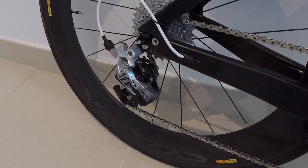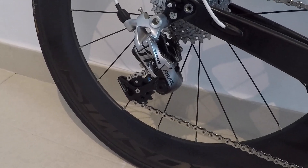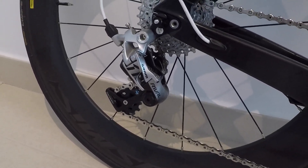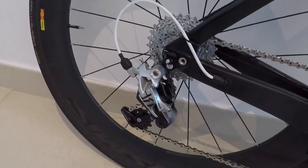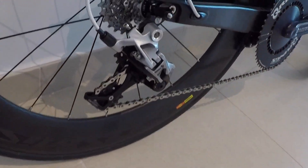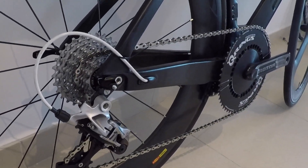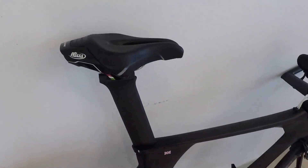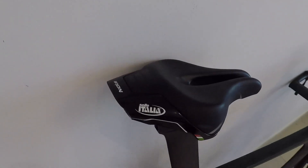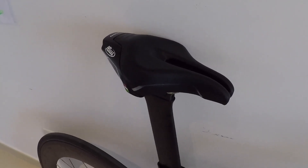For the rear derailleur I've got the SRAM Rival mech with the clutch mechanism. I've used this because it keeps better tension on the chain than other rear derailleurs — the clutch keeps the chain tight and helps prevent chain drop. For the saddle, I've got a Selle Italia Iron saddle. It's the one that came with the bike but it's very comfortable, with a split nose at the front which I find comfortable.